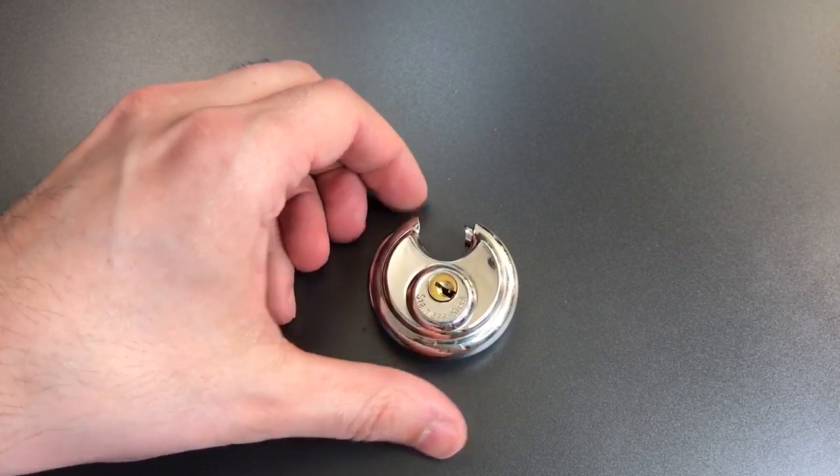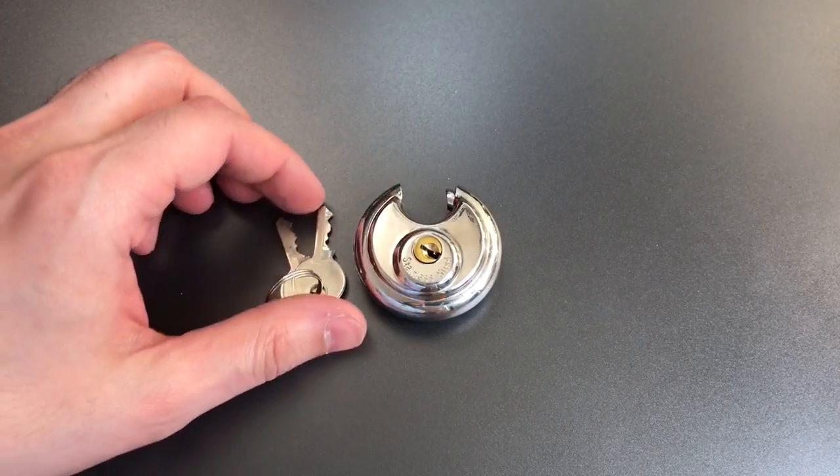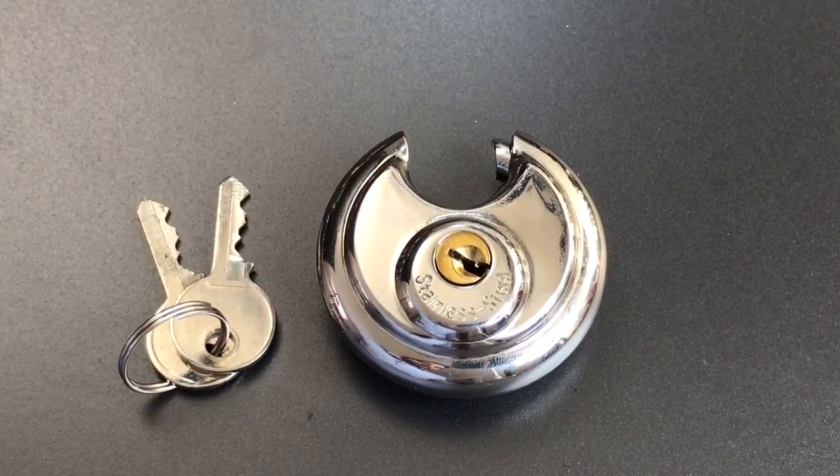Clearly not a difficult lock to pick, but a novelty of a disc padlock only because it is so small — I'm not even sure what we would use this on. That's all I have for you today. If you have any questions or comments, please put them below. If you like this video and would like to see more like it, please subscribe, and as always, have a nice day.